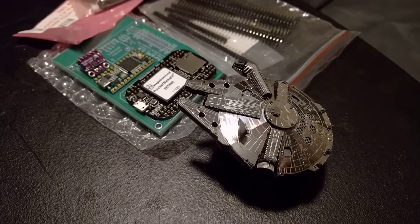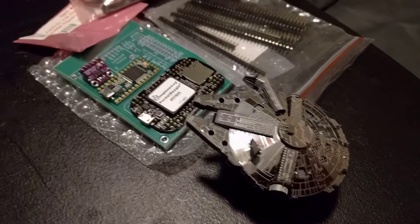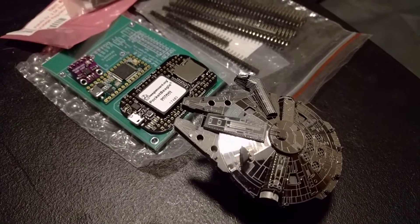So maybe soon we'll have some parts together and things working.